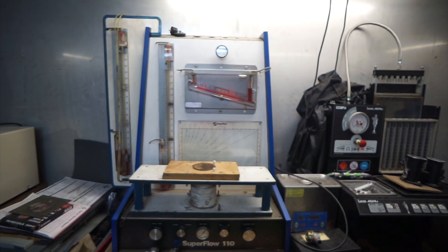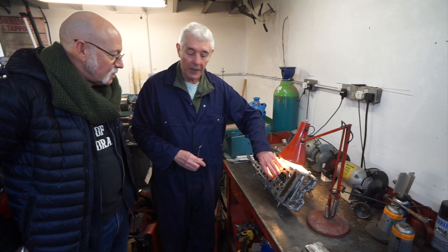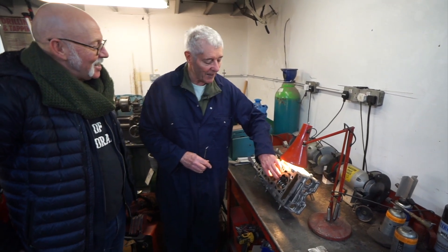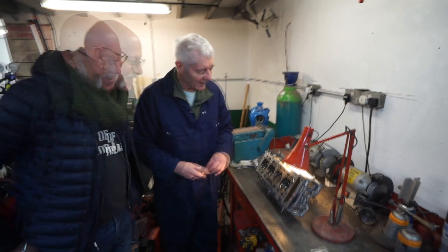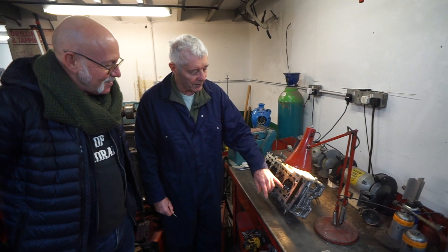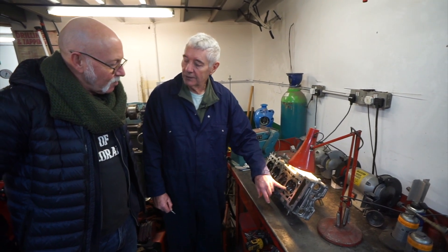Let me explain how a flow bench works. When you first get a flow bench, the first thing you discover is that a big hole flows more air than a small hole. The trick is to get the shape that gives you the best flow for the given valve size. And that depends on how high you're lifting the valve.